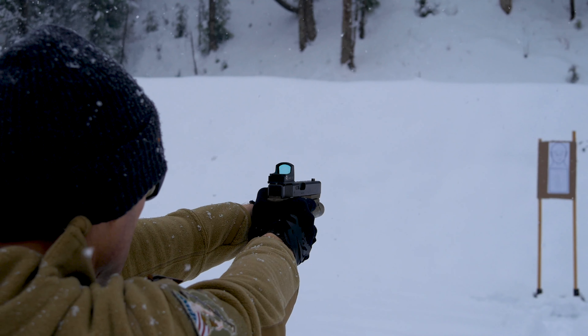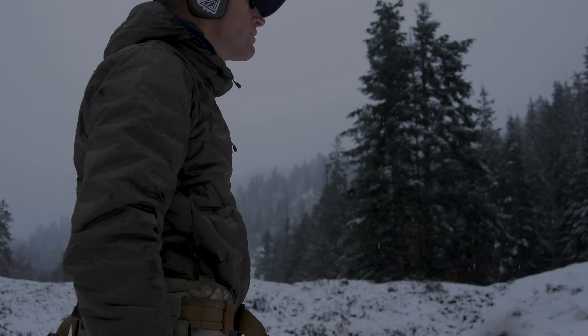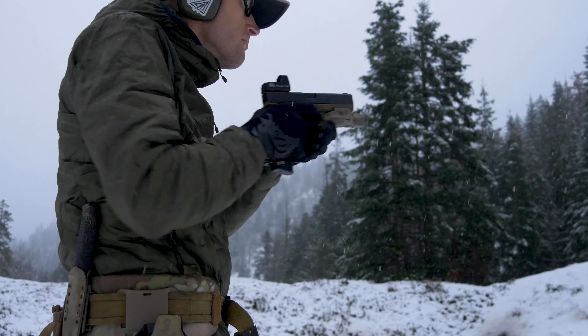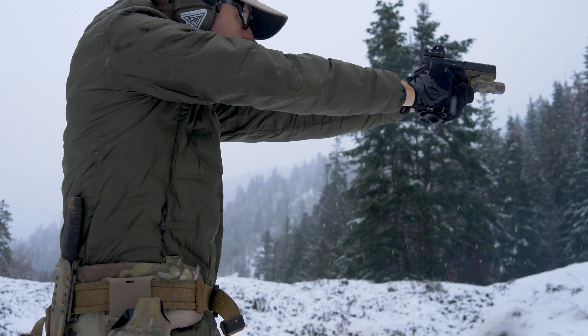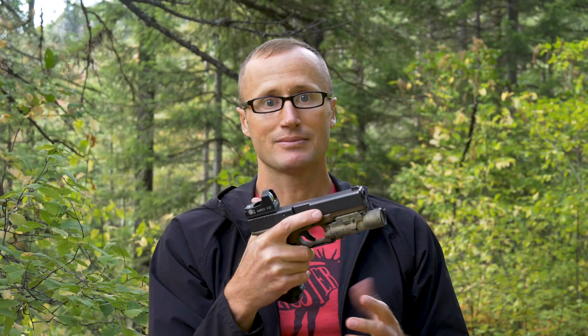I think that's important because while most guns are moving in the direction of optics and many come from the factory with provisions to run optics, there are a lot of people with pistols out there that are not set up for optics. This definitely gives you an opportunity at a fairly low buy-in to try it and see how you like it before you permanently modify something like an older Gen 3 Glock.